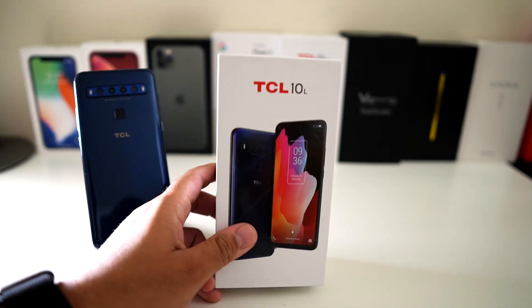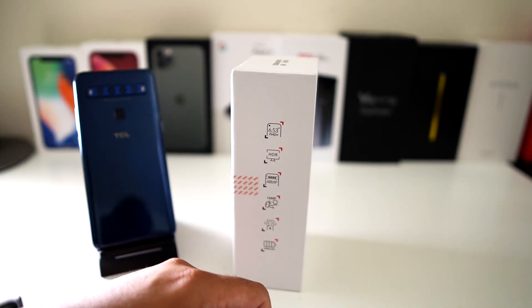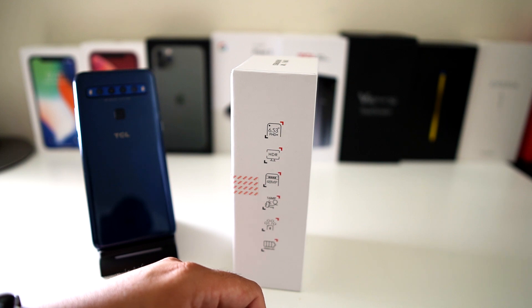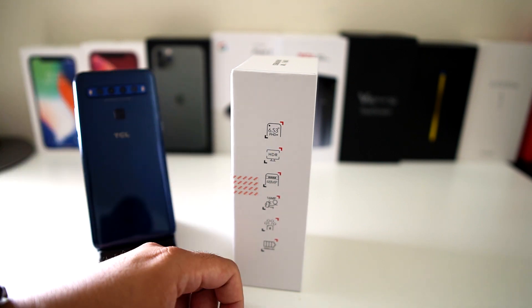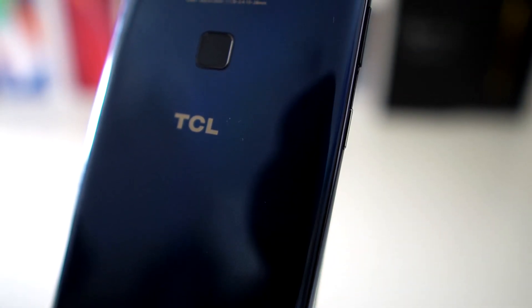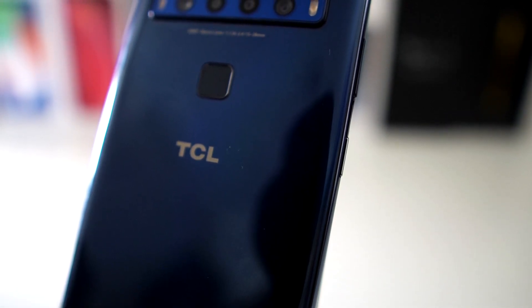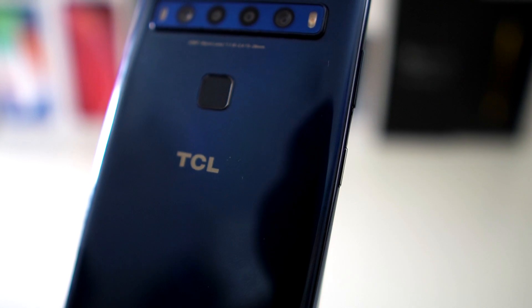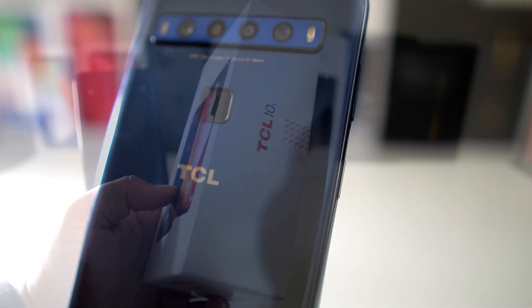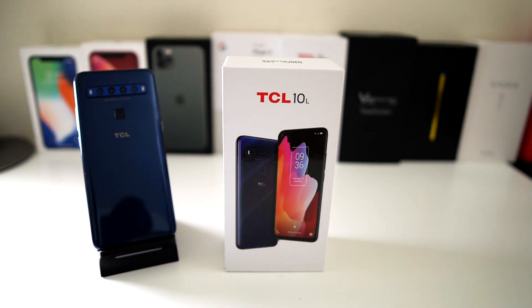There were a few things I didn't like about it, but let's run through the specs on the side of the box. You get a 6.53-inch Full HD+ LCD display with HDR, a 48-megapixel rear camera which is one of four sensors, a 16-megapixel front camera, the ability to connect four different Bluetooth devices simultaneously, and a 4000 milliamp-hour battery.